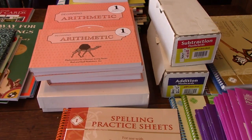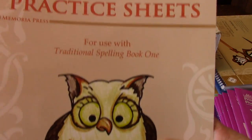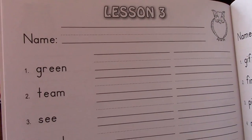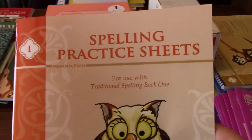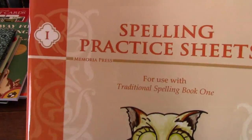Then we get on to the spelling. I am new to this spelling — this is Memoria's newer version and I haven't used it yet. Here are the spelling practice sheets, which have the spelling words for the week. You say them, spell them, say them, and then write them down. Eventually they'll take a test on these words. That's all that's in here — just your practice sheets.